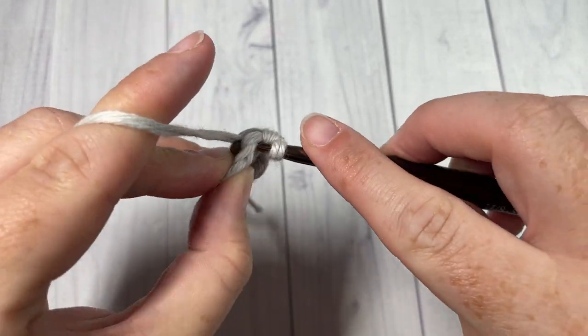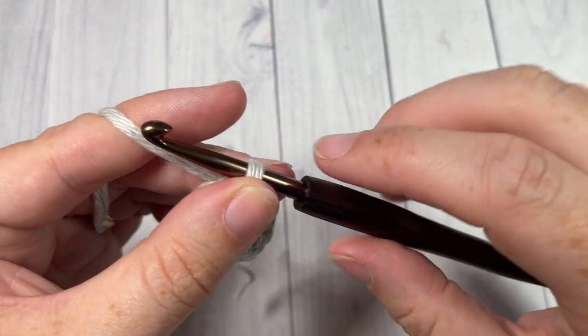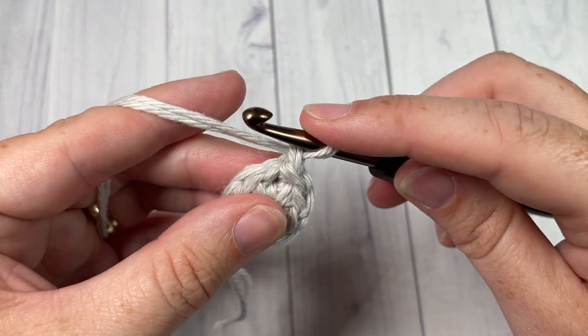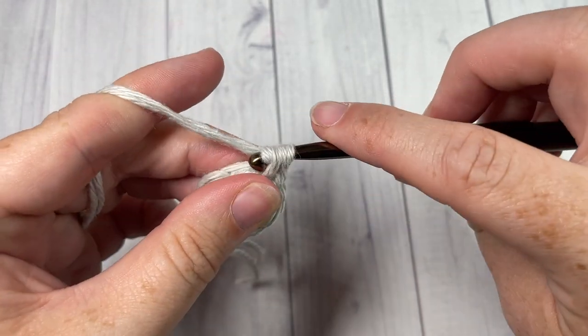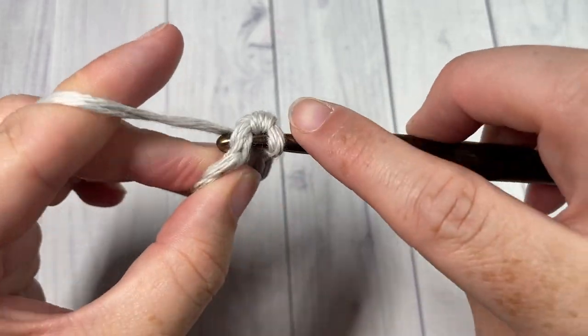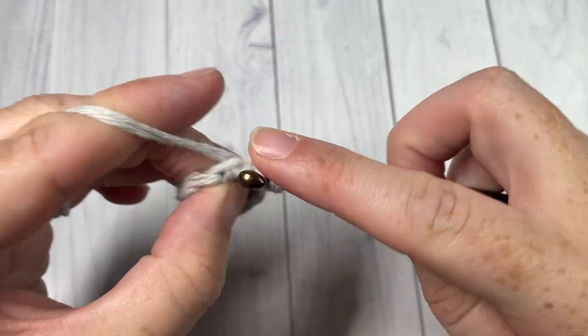You will notice that your stitches are quite tight because we are working with a five millimeter hook along with two strands of yarn. You're then going to chain one. For round two, single crochet into your first stitch, and into your next stitch work three single crochet stitches. This is going to form our first corner.